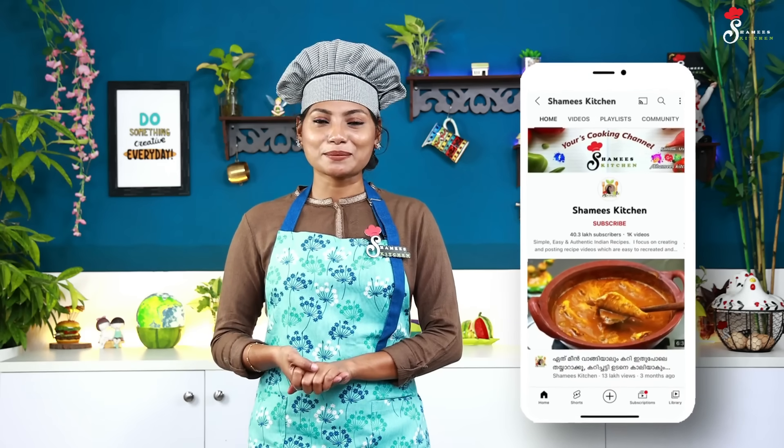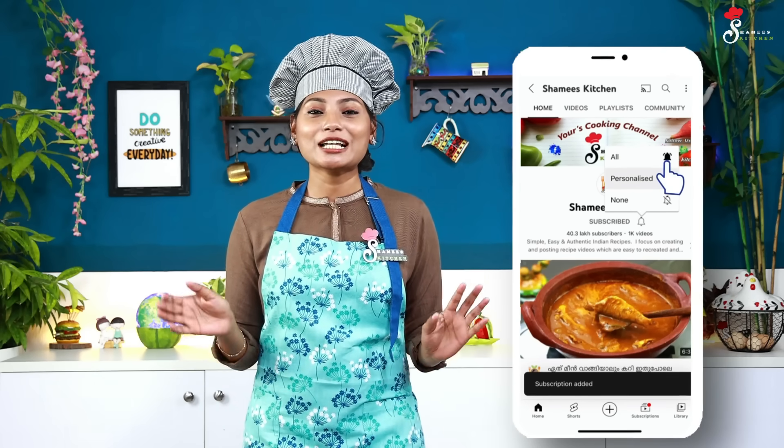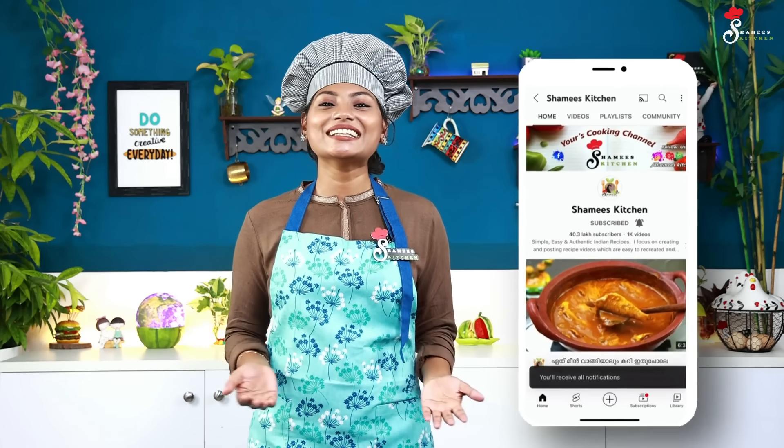If you don't miss any details, please like this video. Subscribe to our Shami's Kitchen channel and hit the bell icon to keep the notifications on. Please check the notifications — more content from our channel will be coming.